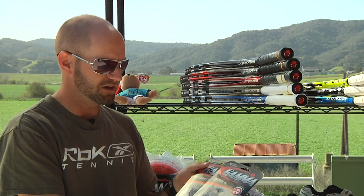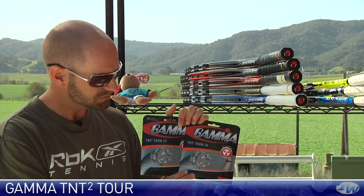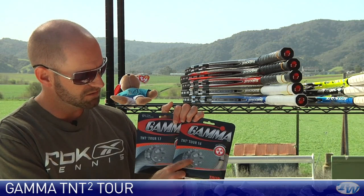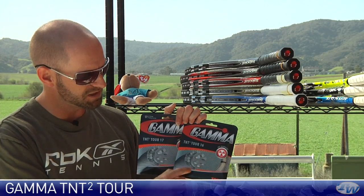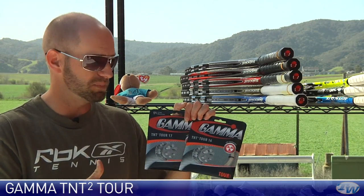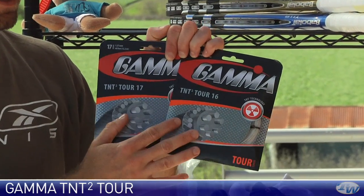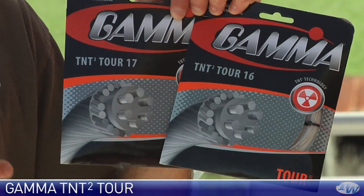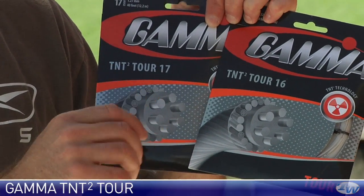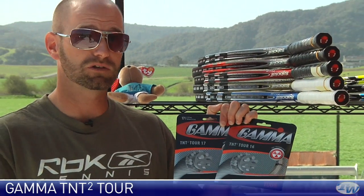Next we have TNT squared TOR in 16 and 17 gauge. As you can see it has a scenic island construction — resin with large filaments and then a filament wrap — so it's a nice synthetic gut. It's going to give you really nice playability, very arm-friendly. It would make a dynamite string if you're looking for a soft, responsive option with better durability than an all-out multifilament or natural gut, and it's also a nice hybrid option with one of those polys or copolys we just looked at.